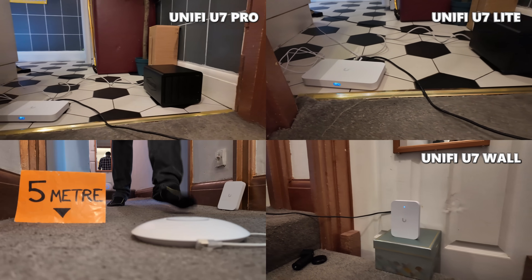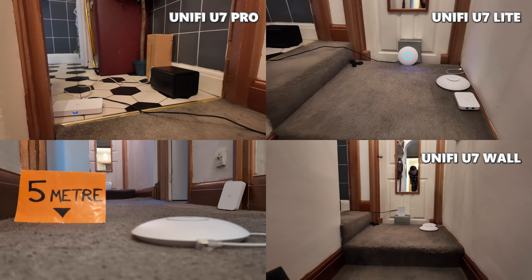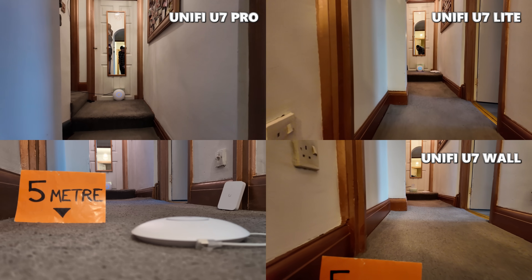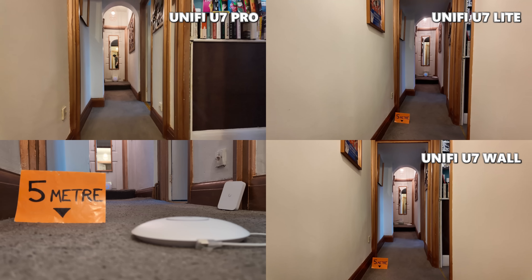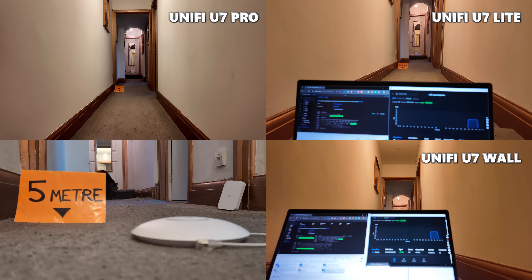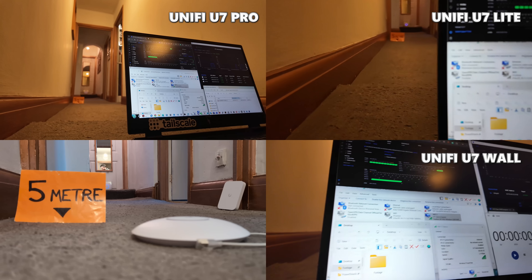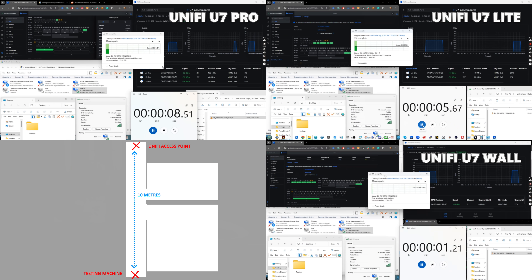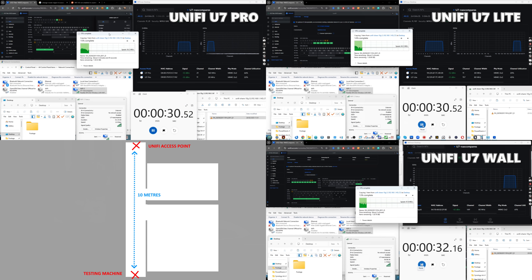For the first test I set each node up one at a time connected to the UCG Fiber, with a 10G NAS via the 10G port. The Windows machine was placed 10 meters away in a clear run inside a building, and I downloaded that 10 gigabyte file. On the U7 Pro it took 3 minutes 18 seconds, 4 minutes 31 seconds on the U7 Wall, and 3 minutes 38 seconds on the U7 Lite.